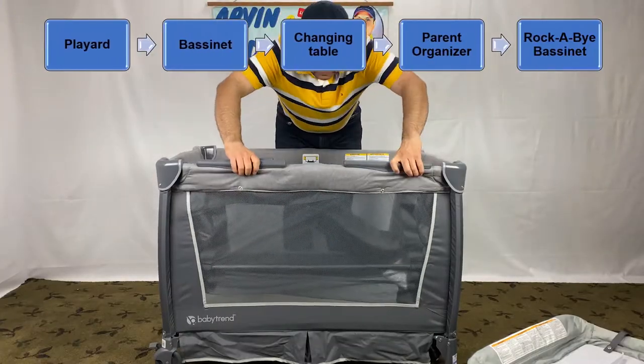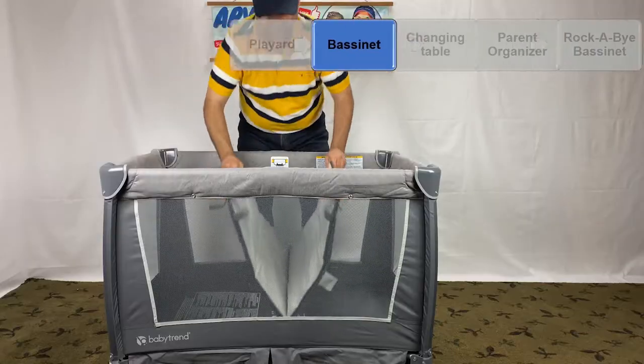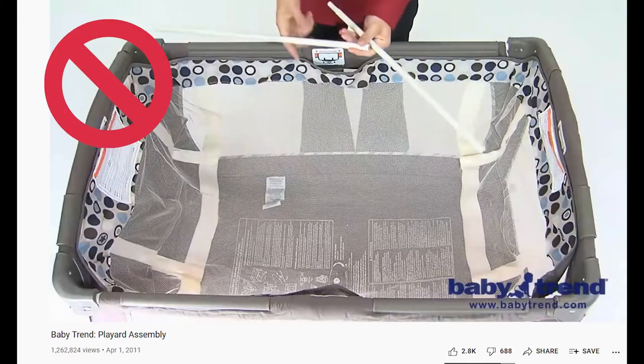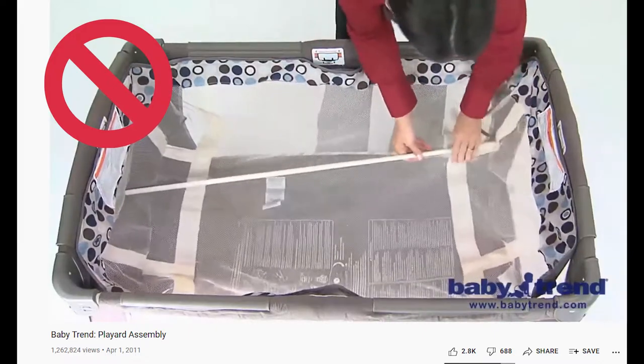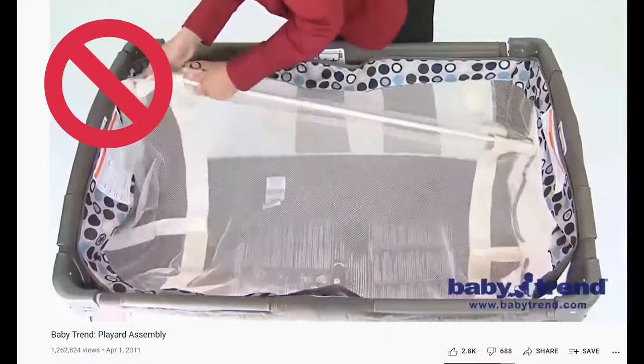Now I cover BabyTrend pack and play bassinet instructions. Remove the mattress pad from the bottom of the play yard. BabyTrend has a YouTube video with more than 1 million views that covers the old design of the bassinet. As I show you later, that instruction is no longer relevant — don't use it.